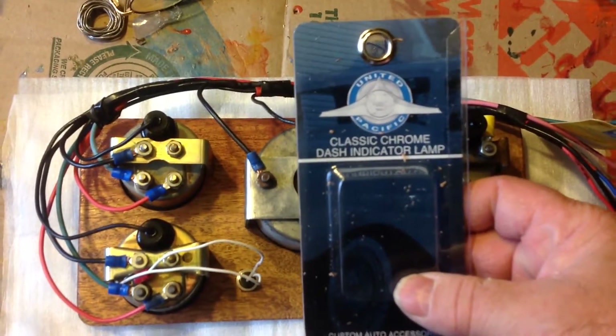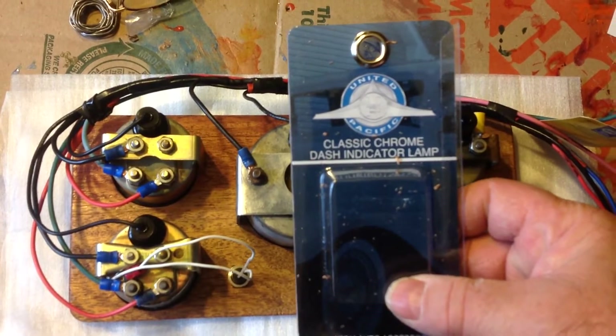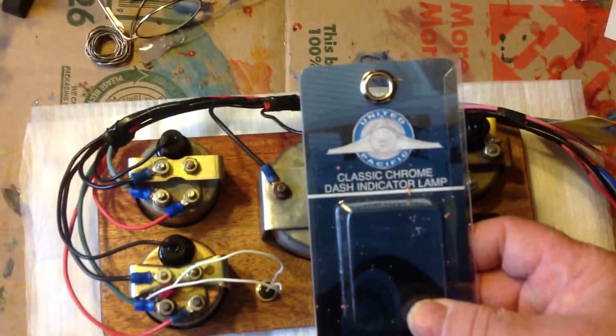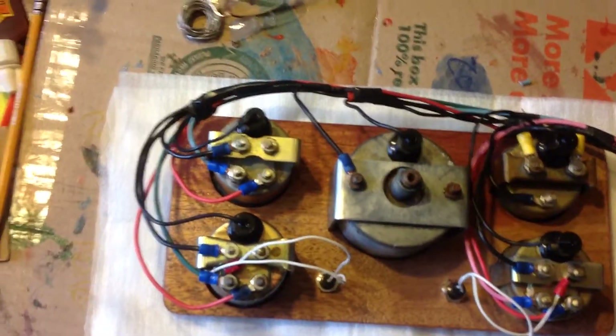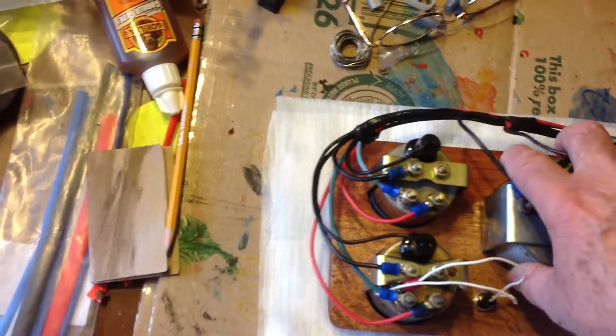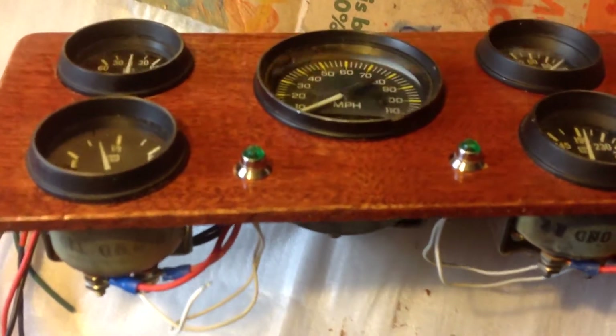I found these little jobbers through United Pacific — I found these online. They're called a mini bulb; they use them for boats and things like that. You can see these little mini bulbs — they're small incandescent that works real good for this type of situation.